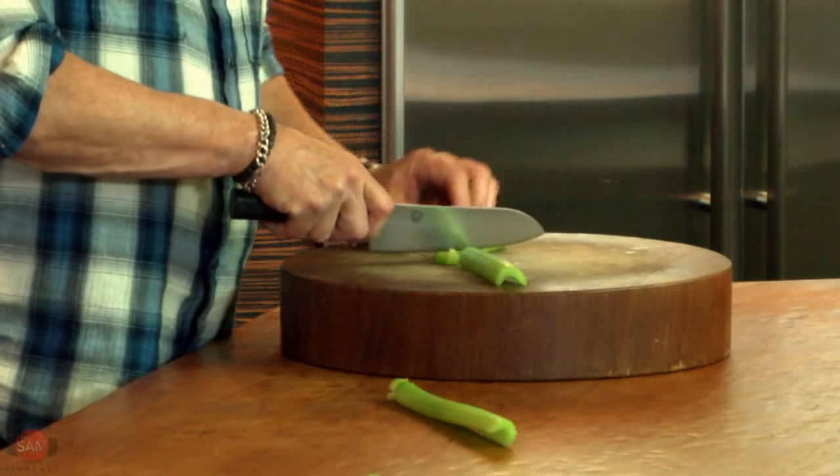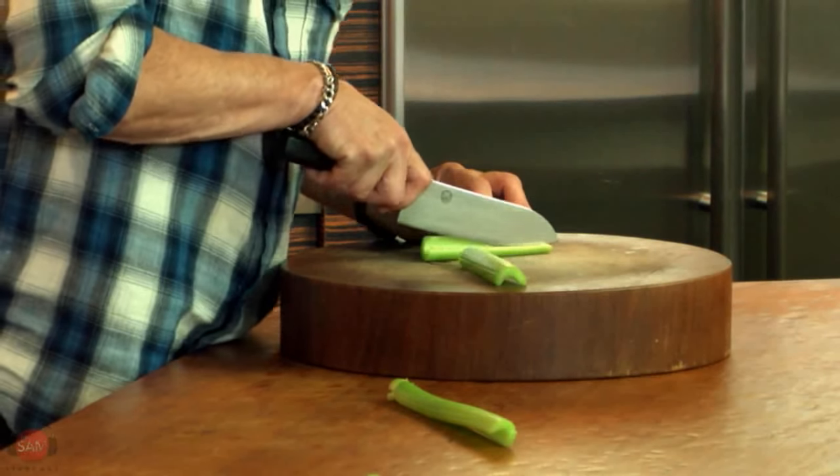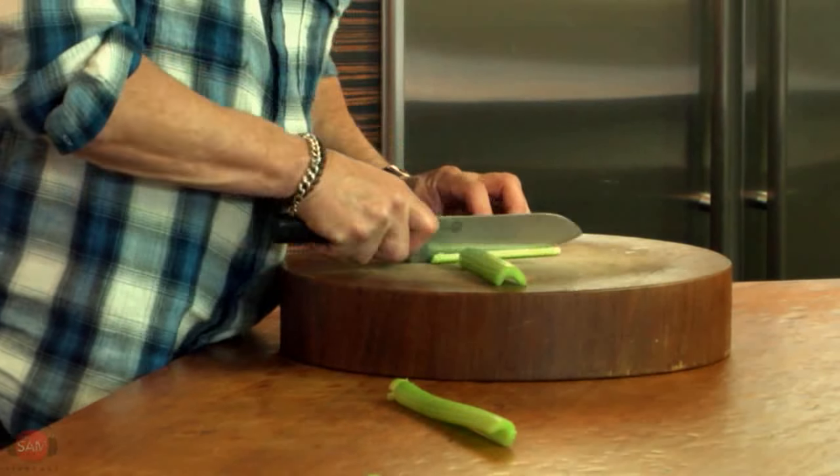Maybe one of these will be enough. I just want these little pieces. Just sharpened my knives. Super happy.